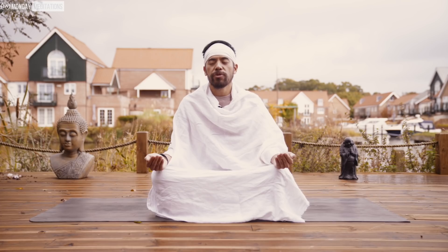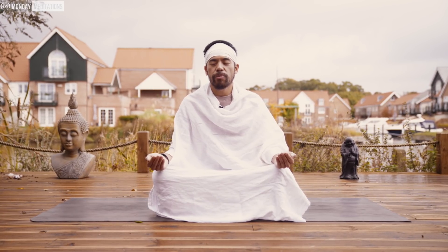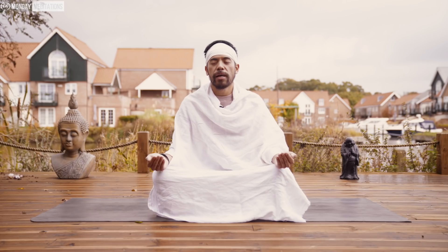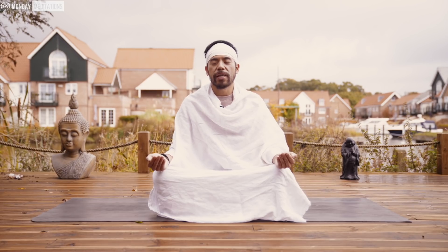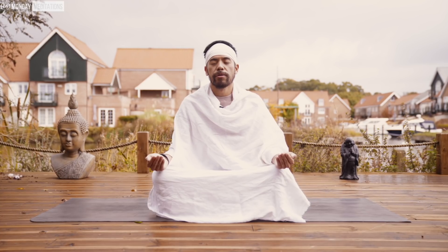Next, move towards the solar plexus — the stomach area, the core. Focus your energy there and take a deep breath in through the crown, third eye, throat, heart, until it ends up in the solar plexus. Keep breathing in, expand, and hold at the solar plexus. Allow the cleansing and healing, let the pressure build up, allow unwanted energies to gather into one space to be flushed out. Then exhale on three, two, one.